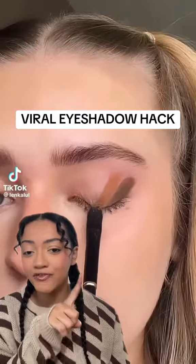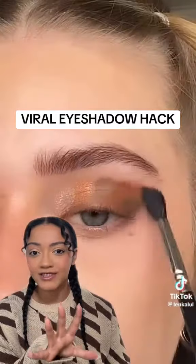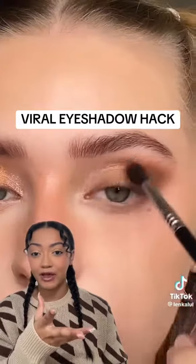I'm back with another hack and today we're going to try the viral eyeshadow hack. All you have to do is apply five different eyeshadow shades individually and then blend them all together, and you should have the perfect eyeshadow look. I'm going to use this eyeshadow palette from Milani — it's giving you different swipes of different colors.